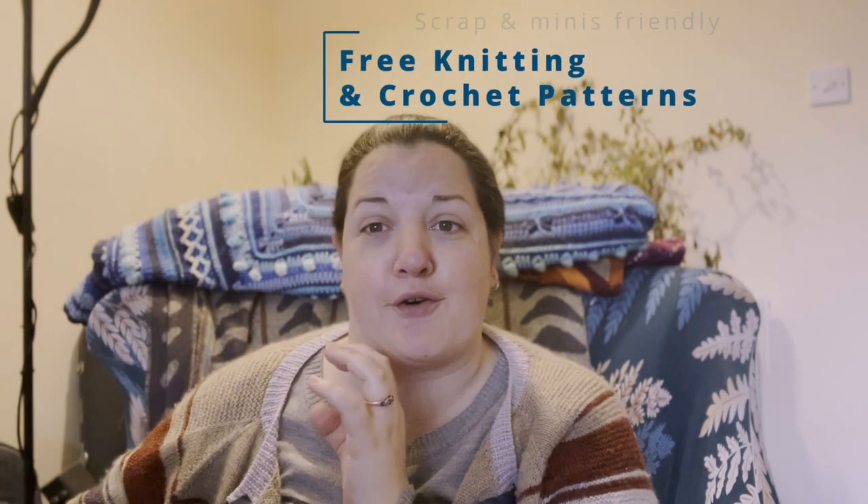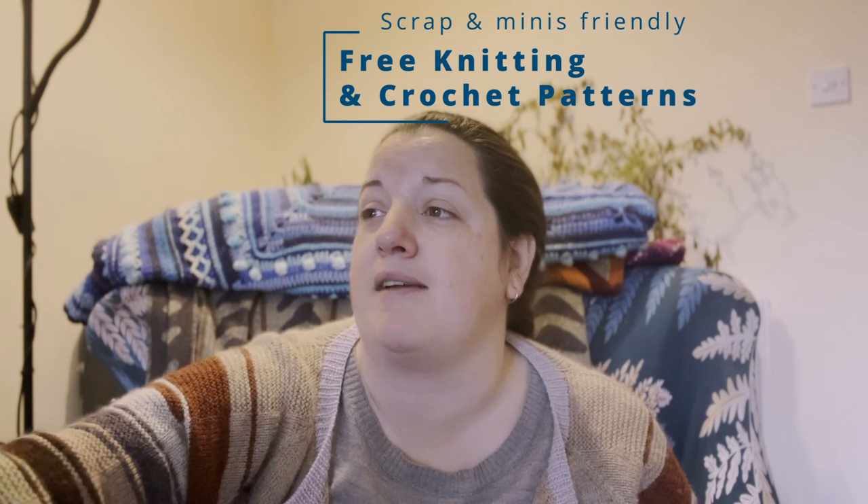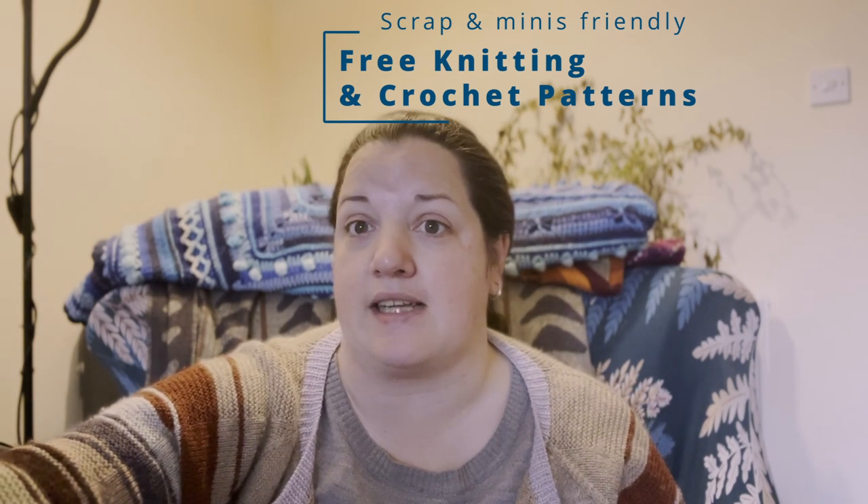The next half are all knitting and crochet projects. All the links will be to Lovecraft, so none of the links in the description will go to Ravelry — great for those who can't access that site.